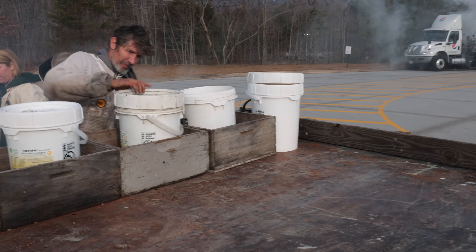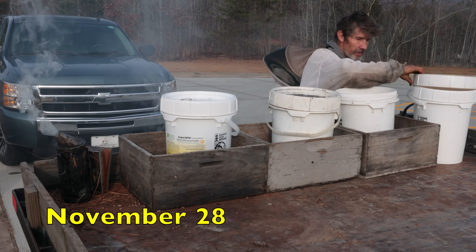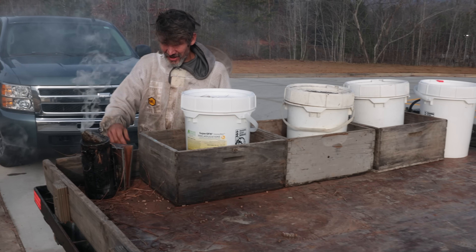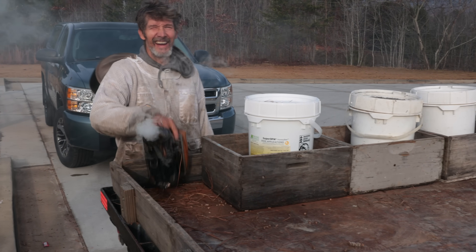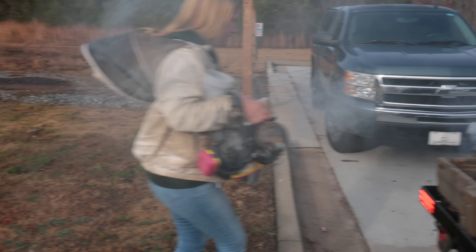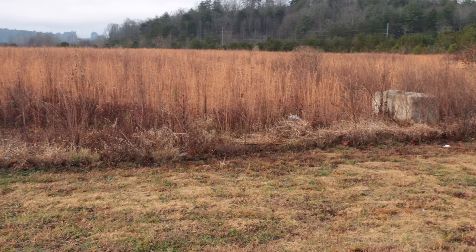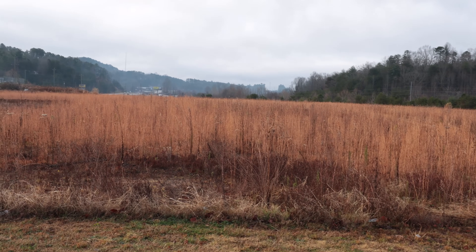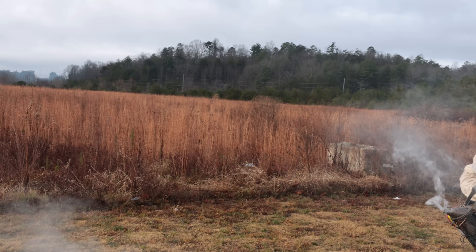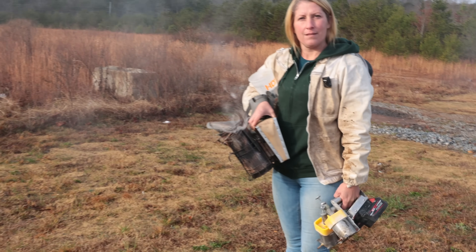It's Monday morning, the weekend after Thanksgiving. And we are doing oxalic acid vaporization. What I really should say is John and Selina are doing oxalic acid vaporization. It's a little cold to be optimum, but if we waited for the perfect situation, we would have a hard time keeping up. The bees are out there. We're going to walk out there because it just got through raining for a day, and it's a soppy, wet mess on the little road out there.